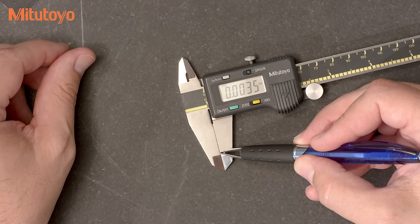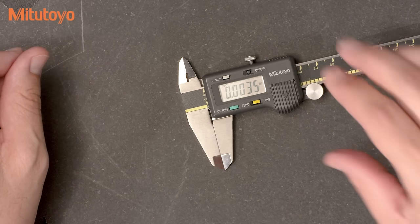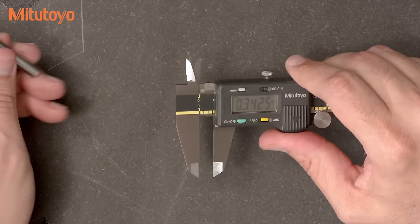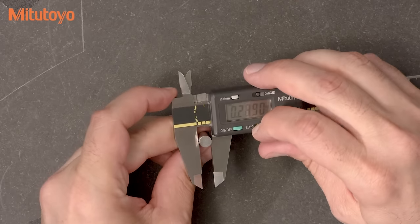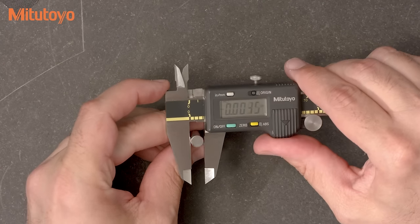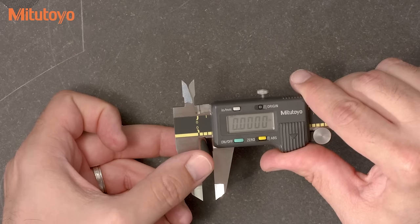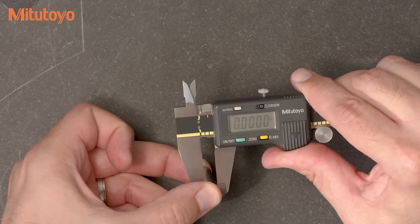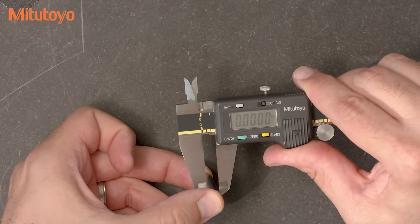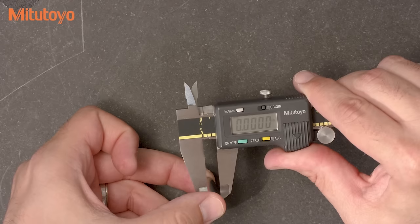If you see something, you can then do a more thorough and quantitative test by using a gauge pin. This is done by simply moving the gauge pin from near the beam to the tips of the jaws while observing the readings. Here all the values are zero, so we know that the flatness and parallelism of the jaws are in good shape.